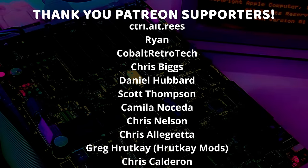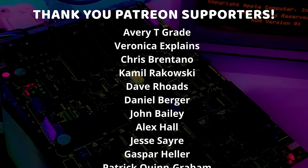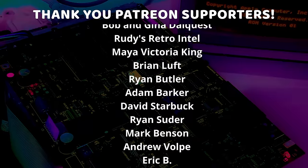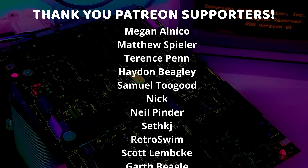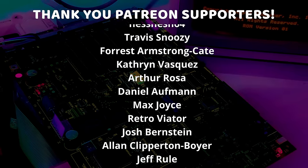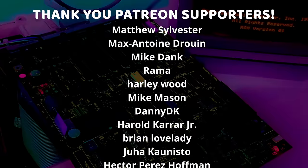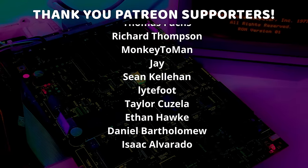A special thanks to Camila Noseda, Chris Algretta, Chris Biggs, Chris Calderon, Chris Nelson, Cobalt Retrotech, Control-Alt-Reese, Daniel Hubbard, Dwight A Spencer, Greg from Rutt K Mods, Paul Spencer, Ryan, Scott Thompson, and Sutek, who are my highest tiered patrons, and all of my Patreon supporters for helping to make these videos possible. Thank you, everyone. See you next time.